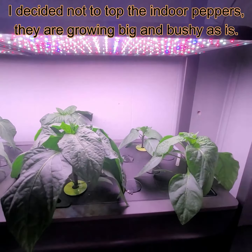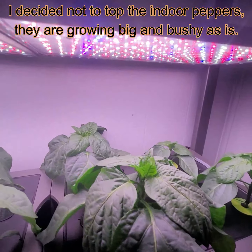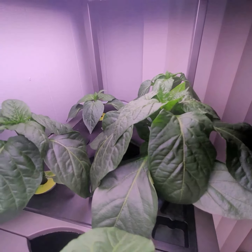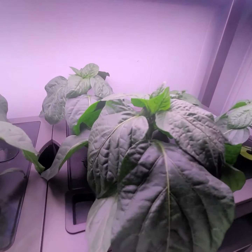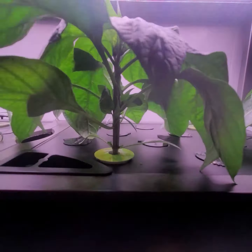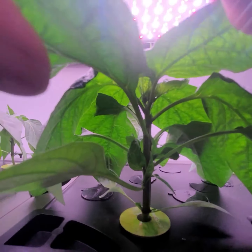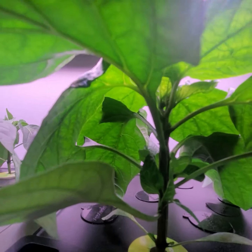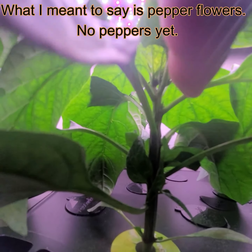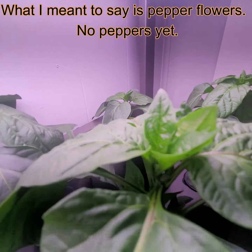Over here I have the sweet bell peppers, and these are growing on day 31 as well. As you can see, they just really took off. Let me show you the inside — this is what the inside of the peppers look like. If you look there, there are a lot of little tiny peppers growing. There's one right there, and on the top there are a lot of little baby peppers.